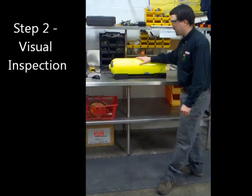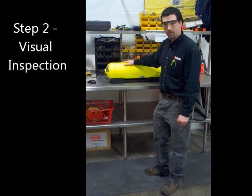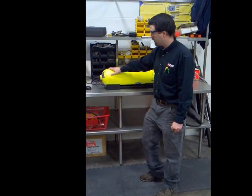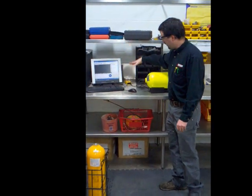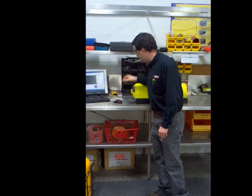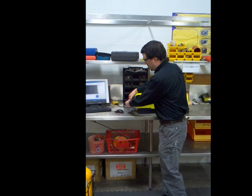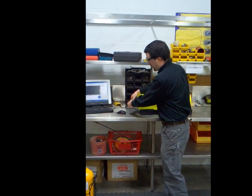Next step is the visual inspection. All aluminum cylinders manufactured prior to the 1990s, made of 6351 aluminum alloy, are required to have an eddy current visual examination, which is this machine right here. We're going to calibrate the machine, get all the information logged in — it's all computerized — hit start, and slowly back out of the cylinder. It's going to show us if there are any cracks or flaws in the cylinder as it comes off.